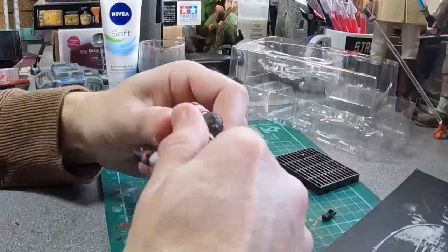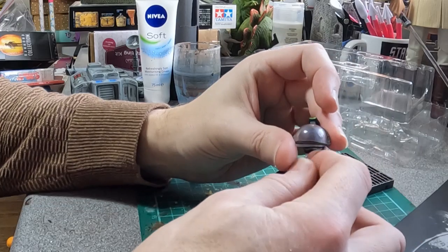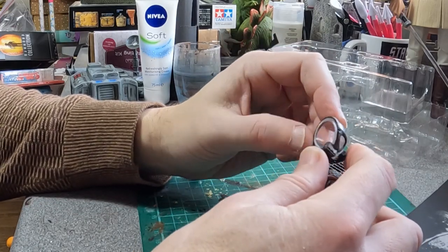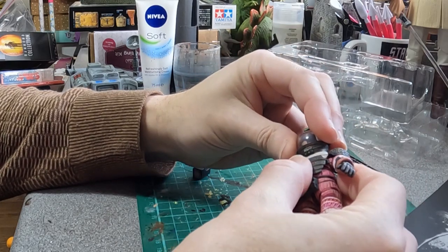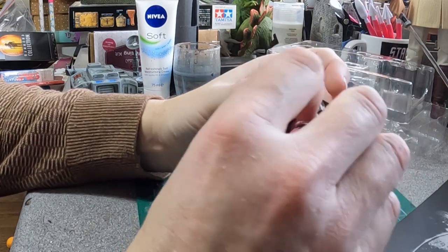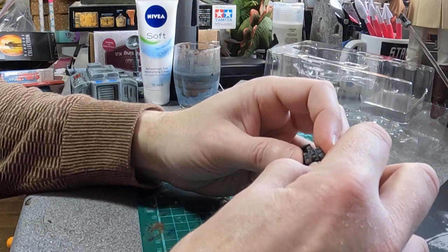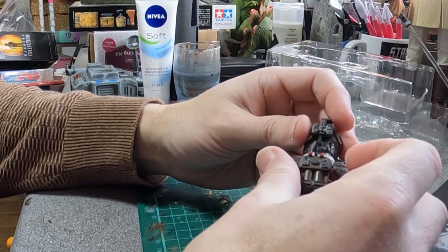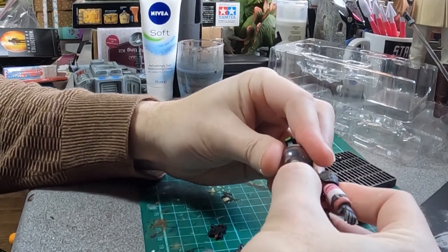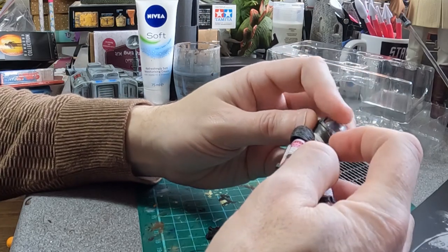It took a bit of work but it's now on there. And then the helmet — again, really nicely detailed. I've heard some horror stories about these but that's pretty good. The helmet fits on. That does actually fit into there quite well, and then the helmet goes on. Not the greatest fit in the world but it does sort of work.